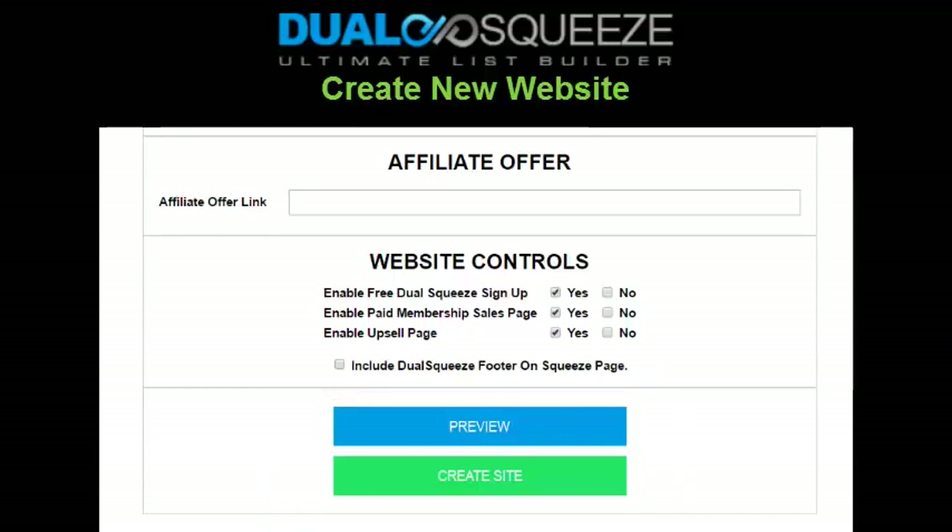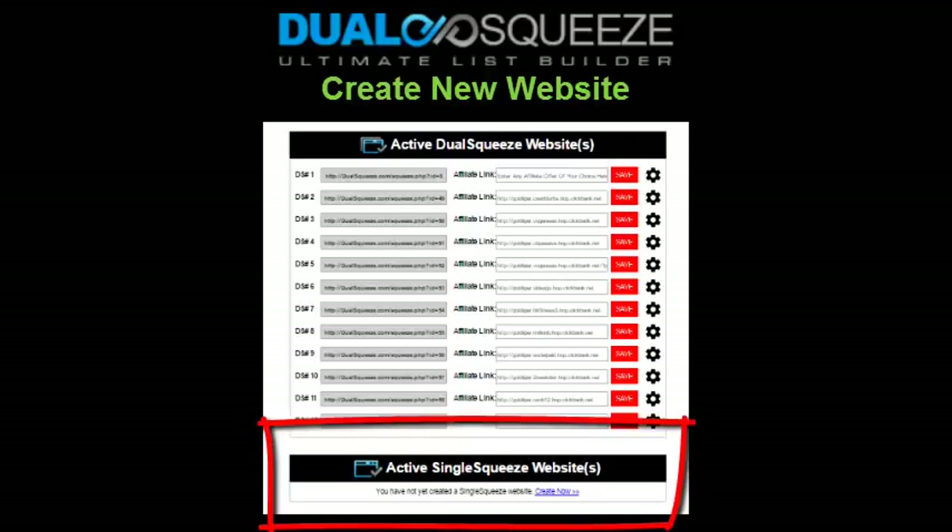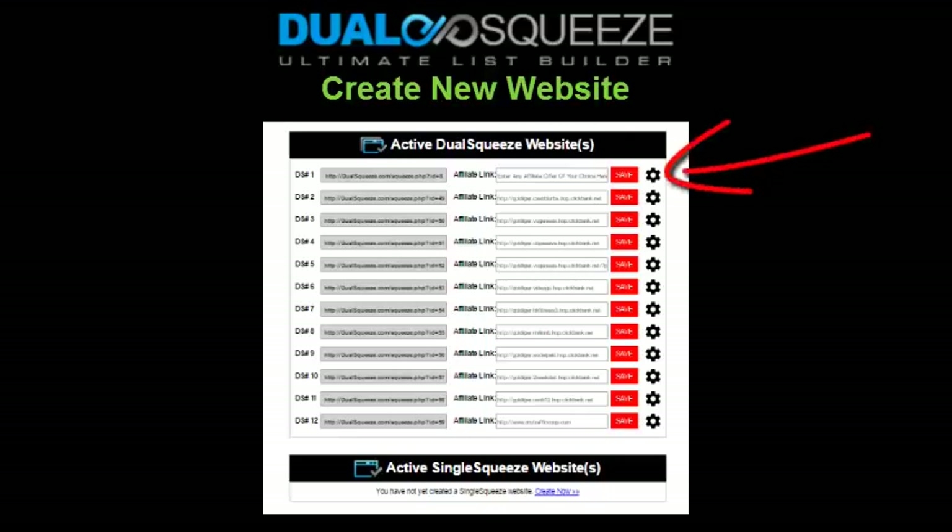Your new site will either appear under your active Dual Squeeze websites section, or if you're creating a single squeeze site by disabling the Dual Squeeze sign-up pages, your new site will appear in a section called 'Active Single Squeeze Websites.' This just enables you to see at a glance what type of sites you've created, so don't miss it if you create a single squeeze site — it's just in a different section. You can also edit any existing Dual Squeeze sites by clicking the gear icon to the right of any site.